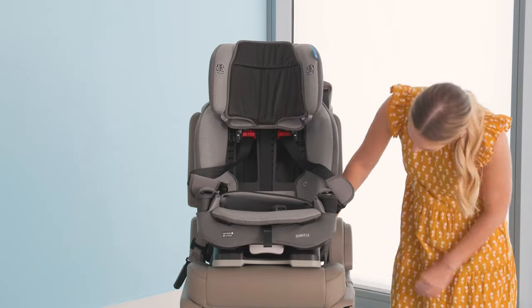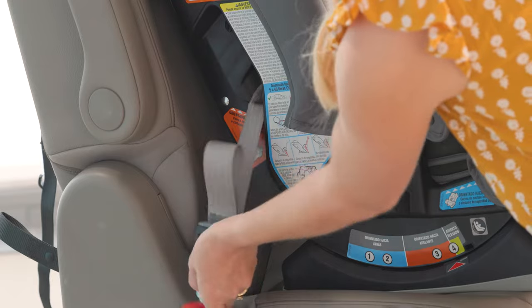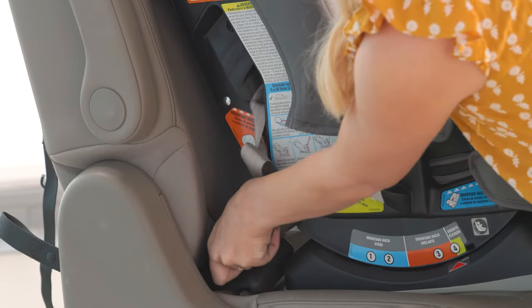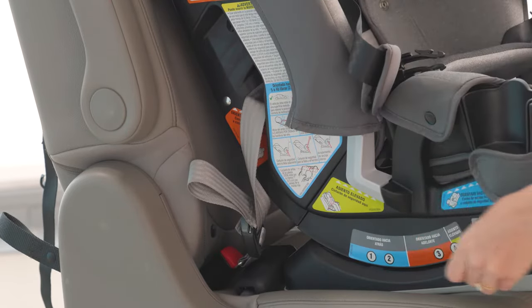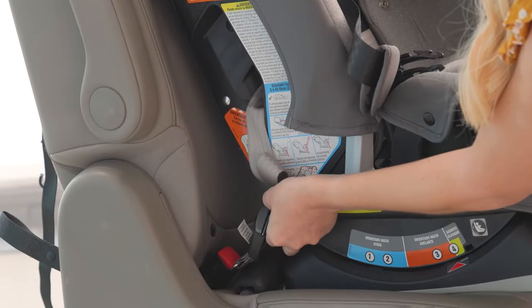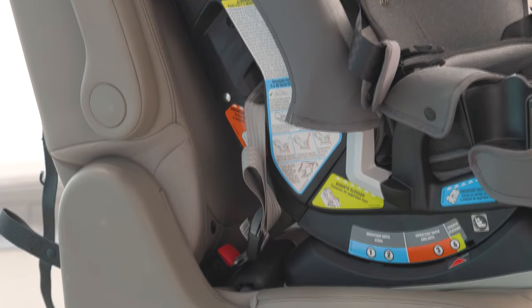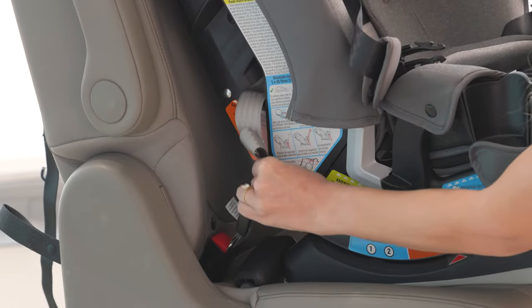Then connect the lower anchor connectors to the vehicle's lower anchors. You should hear a click when they connect. You may need to consult your vehicle manual if you are having trouble locating the vehicle's lower anchors. Be sure not to attach two lower anchor connectors to one vehicle lower anchor point. Pull to make sure it is securely attached.